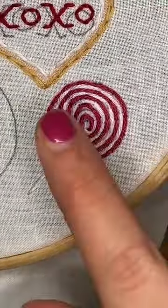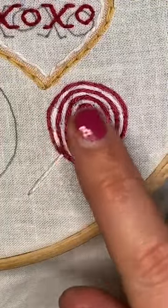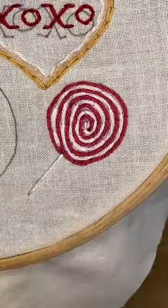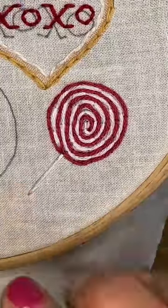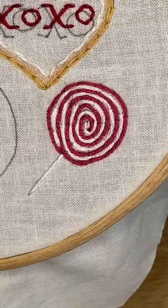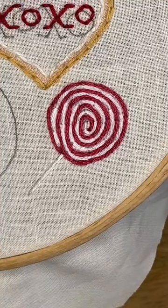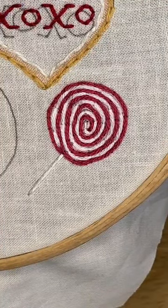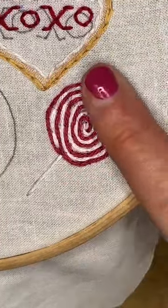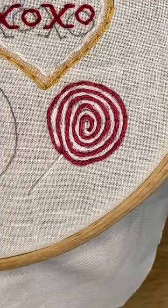Look at that cute little sucker! Oh my gosh, it's even cuter in person. I'm happy with it. I think it would be really cute with other colors too, but we have a lot of other colors going on later so I kept it white. Amanda says so cute! This stitch is not my favorite, but I'm super loving the sucker.